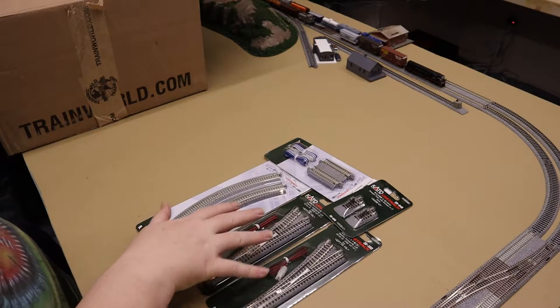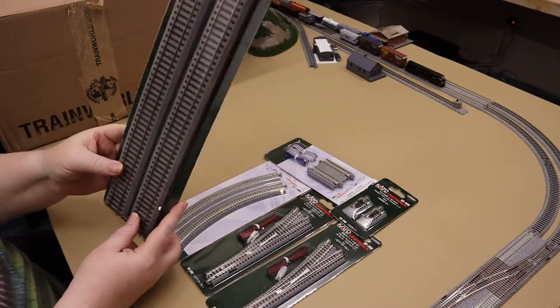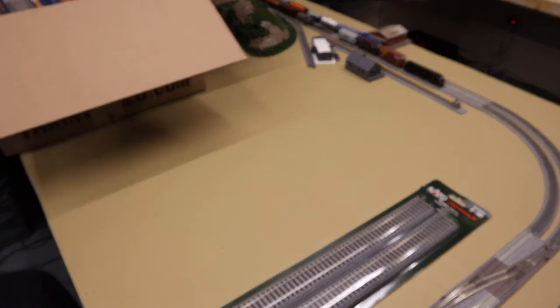Hey guys, Roy here. Just going through a box of stuff I got from Train World. I've decided I'm going to build a HO switching layout above my staging area — I have enough room and it felt like a fun thing to do. Join the HO crowd, but I'm also staying in scale. I went a little wild at Train World and got a bunch of stuff, so we're going to pull these out and go through them.